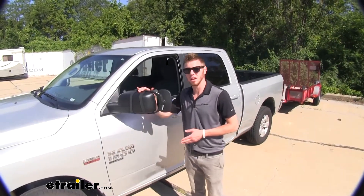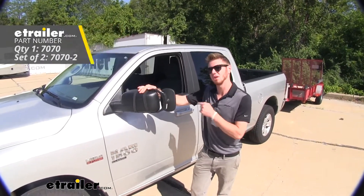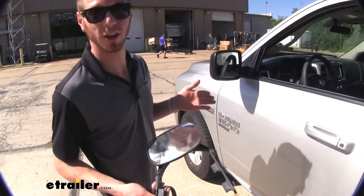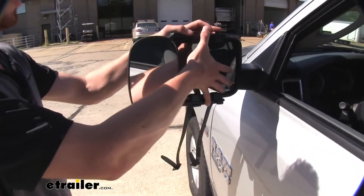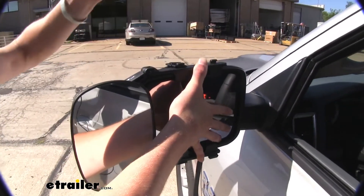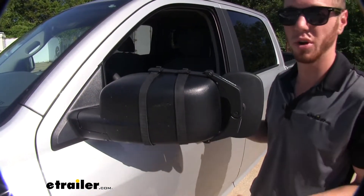This does come in a pair of two or a single, but if you buy the pair of two you can repeat that same exact process on the other side. This is a very simple install and I'm going to show you how to do it right now. All you've got to do is just slip it over your mirror, hold it in place, take these straps and hook them on that top hook, and then you're ready to hit the road.